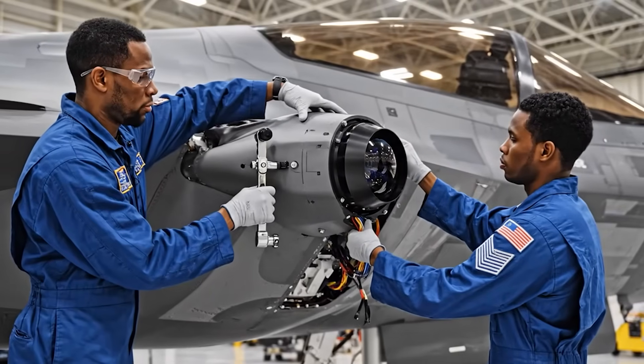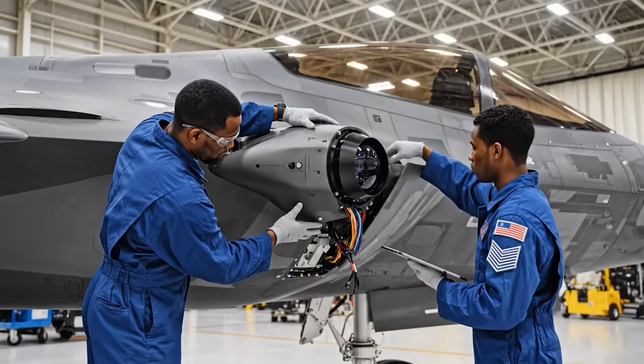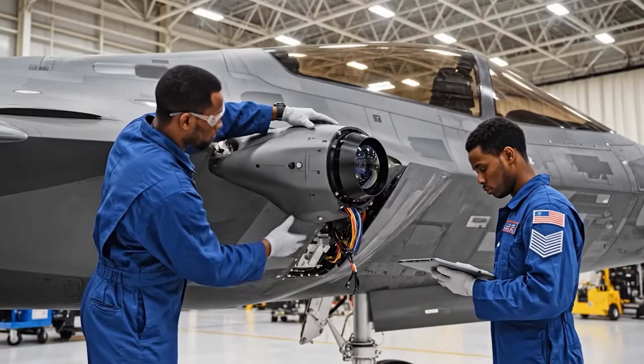All bolts seated and torqued. Confirmed. Integration is nominal, stealth profile maintained.